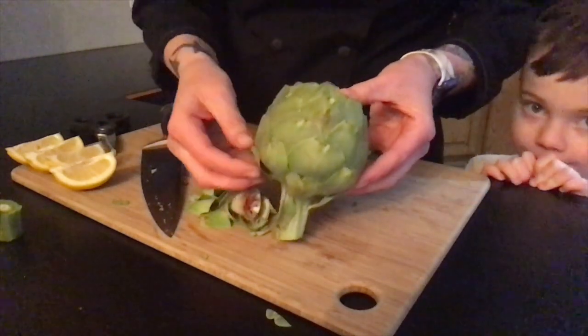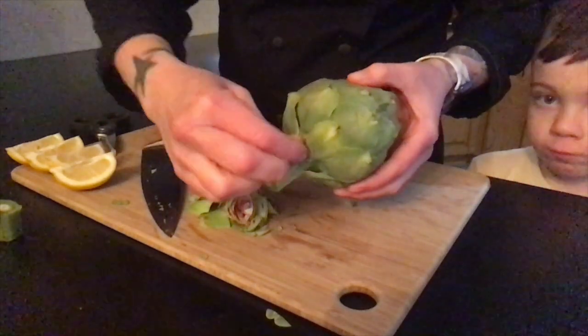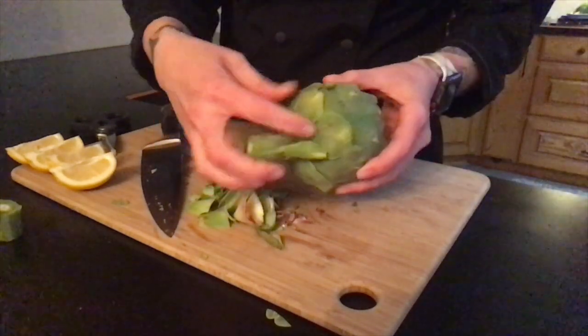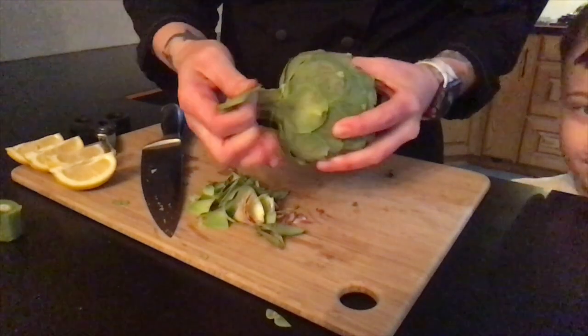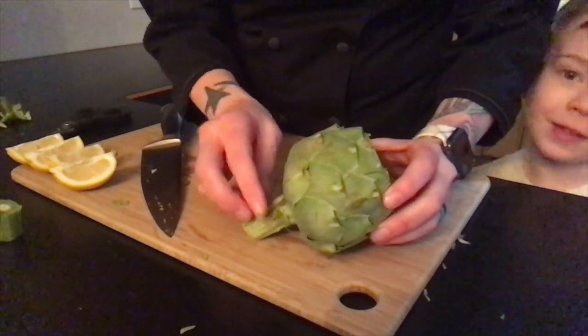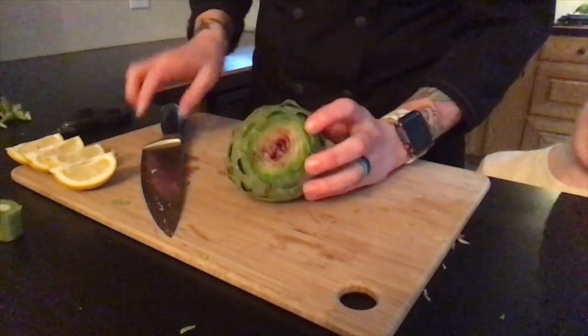Now that we've trimmed all of the leaves, you'll want to remove the leaves from the bottom of the stem. Now that we've trimmed all of our leaves and removed the leaves from the bottom, let's cut the artichoke in half.